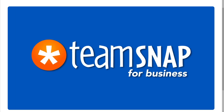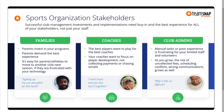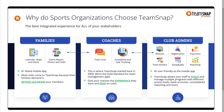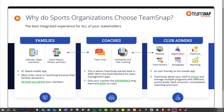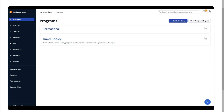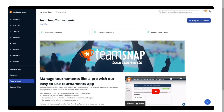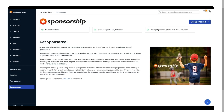That wraps up our review of TeamSnap. We covered how it works, its standout features, the pros and cons, and what you should know before diving in. In our opinion, if you're looking for a simple, all-in-one platform to manage sports teams, schedules, and communications, TeamSnap delivers. It is very useful for coaches, parents, and players who value organization and real-time updates. However, be mindful of the subscription cost and make sure the features match your team's needs before committing. Thank you so much for watching and we'll see you in the next video.